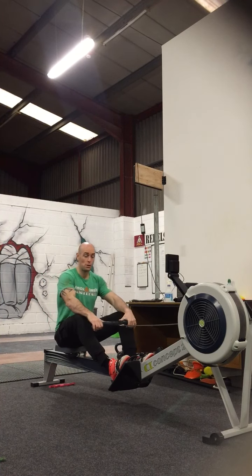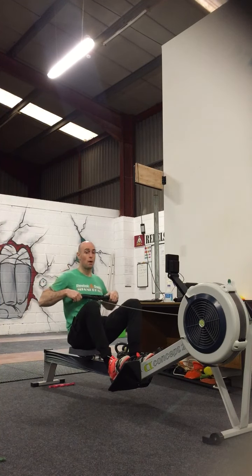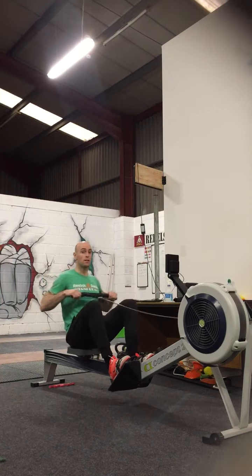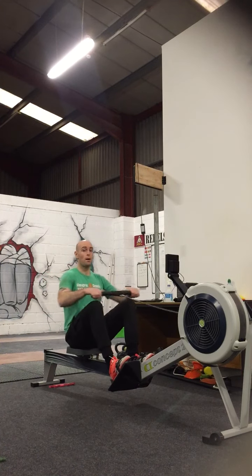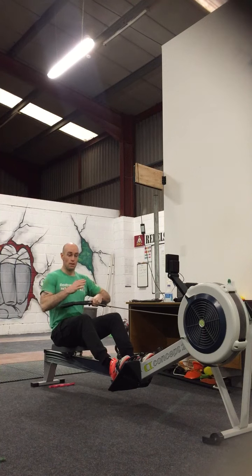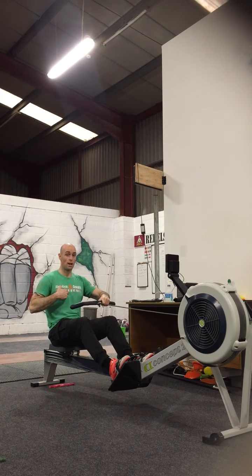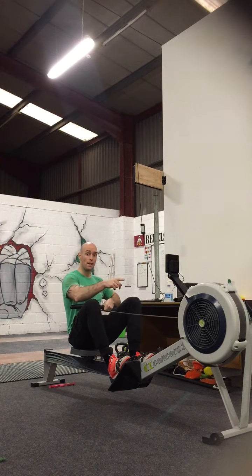Also, what I find with people is when they're pulling towards them, they'll get to a certain distance and they'll start to go backwards. So they're pulling and they'll start to move back in. What happens there is the same thing again — you're going against the force of pulling forward. So you're trying to get that full extension, but you're not allowing yourself to, because you're already starting to move back inwards.